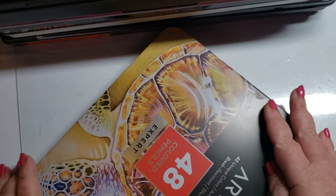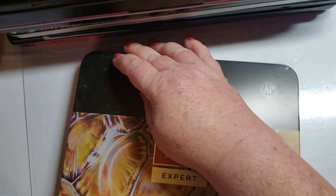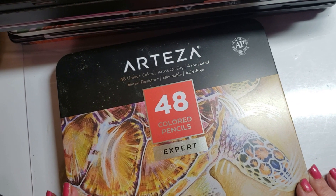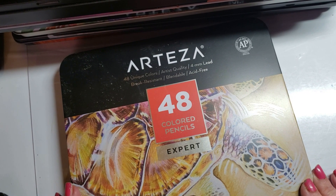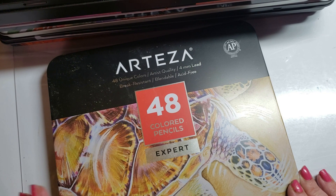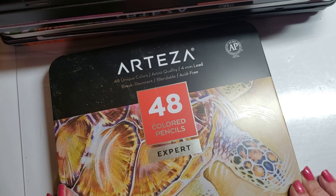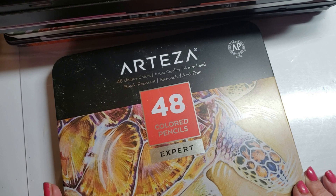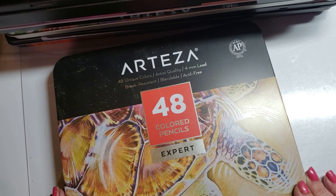Arteza will always and forever be on my naughty list — sorry, Arteza. But later on in this video, I'm going to surprise you because I've sort of changed my tune on some of their products. Although I don't like their pencils and I don't like their sketch paper, there are some products by Arteza I do like.